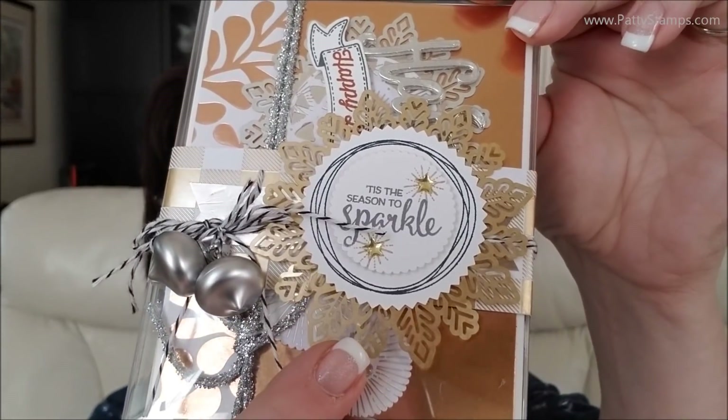You can download this from my blog post at PattiStamps.com, or you can ask me and I will email it to you if that's easier. You can print it out, and then you'll just purchase the products that are in the tic-tac-toe. If you purchase any three in a row, you're going to earn a package of these beautiful foil snowflakes.